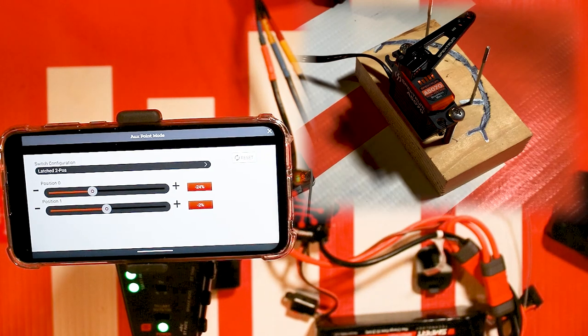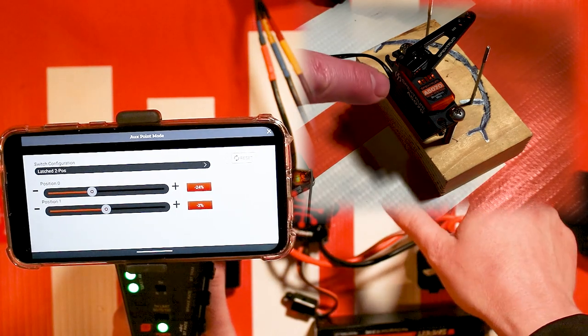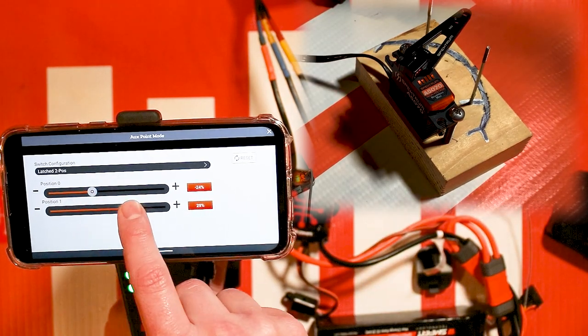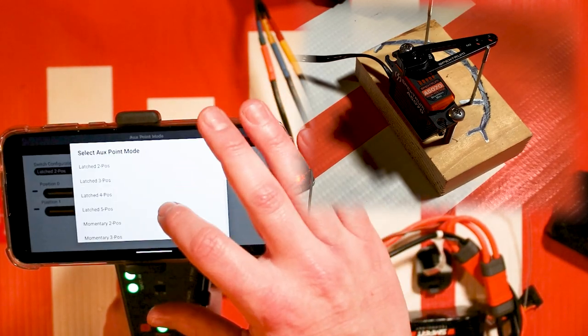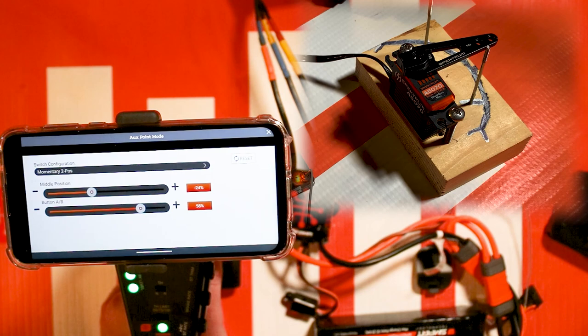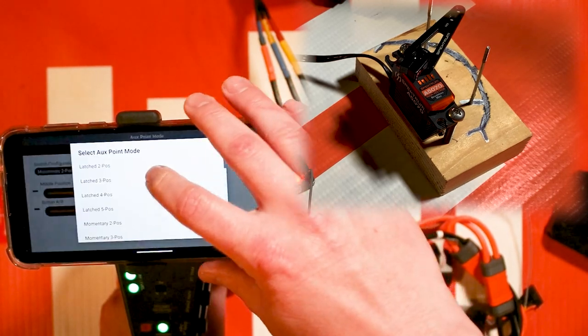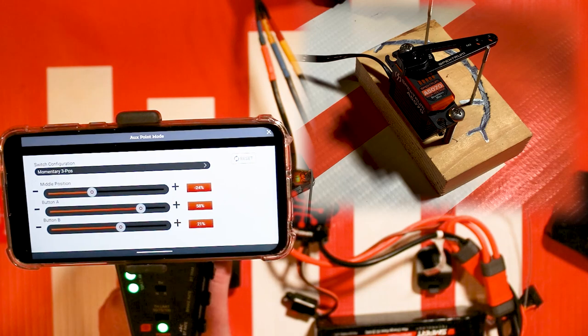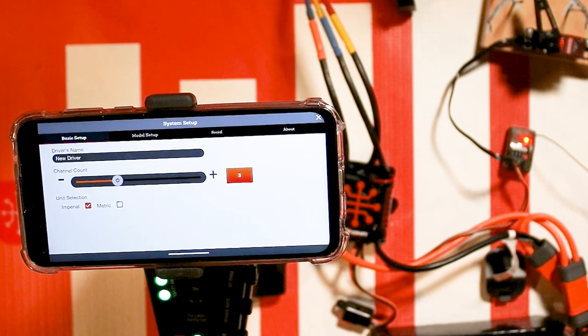With my servo plugged into Aux 3, if I tap the button we're going to go to two different positions on the servo. I can change those positions by moving the slider. You can switch to different modes — like momentary, where pressing the button goes to one position and releasing it goes to the other. Momentary three-position gives you a high, medium, and low position. Pretty handy stuff.